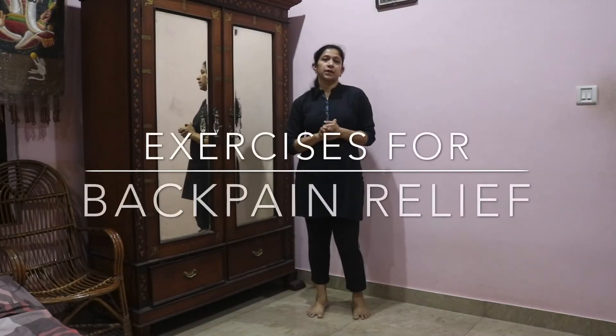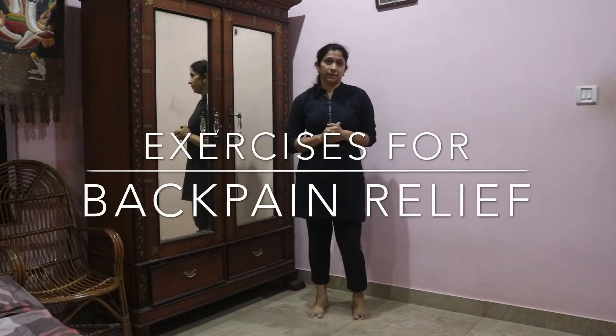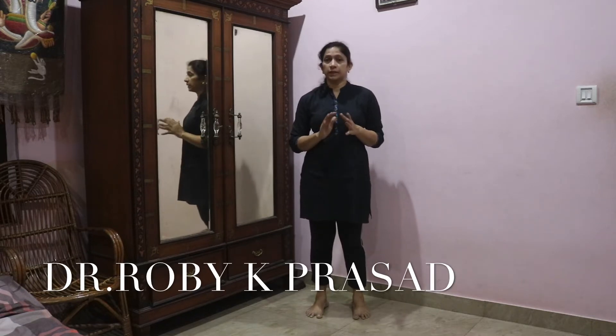I am showing you some exercises for people with back pain. These exercises will help you relieve the back pain. So before starting the exercises, I would like to highlight certain points.